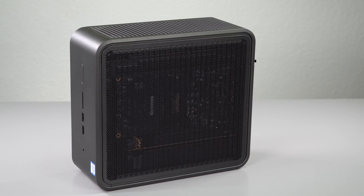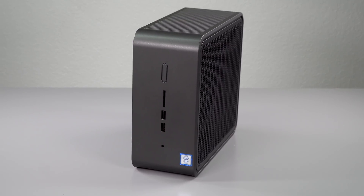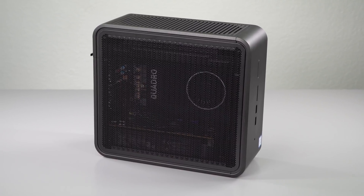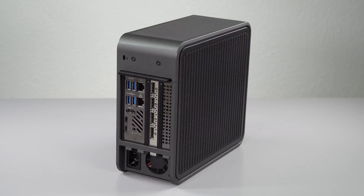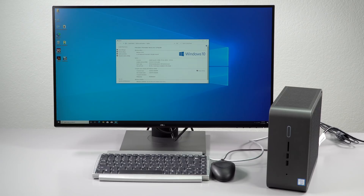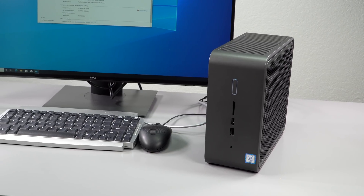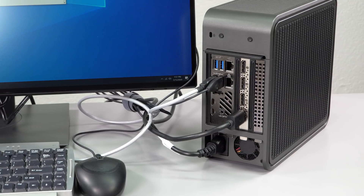There are two versions of this: the Quartz Canyon, which we have, and the Ghost Canyon. The Quartz Canyon is the one with an Intel Xeon processor — the E2286M. You can also get it with a Core i7-9850H, so these are Intel 9th generation versions. They haven't come out with a 10th generation yet. These are 45-watt CPUs usually found in mobile workstations and high-performance laptops.